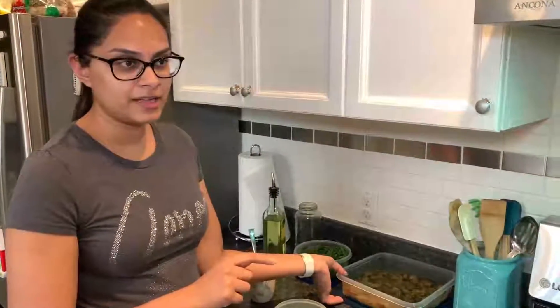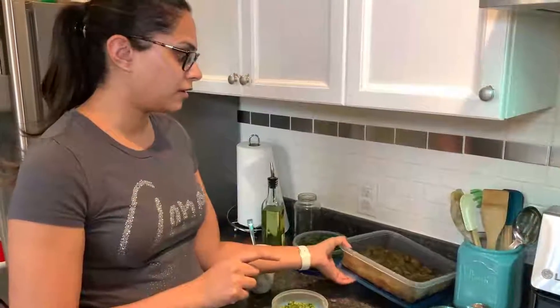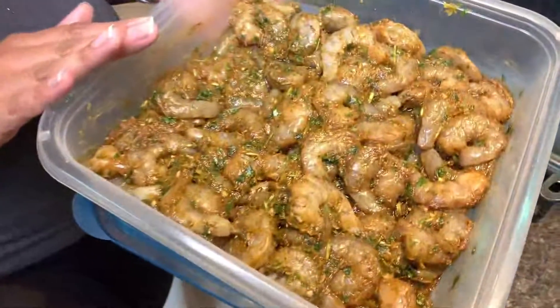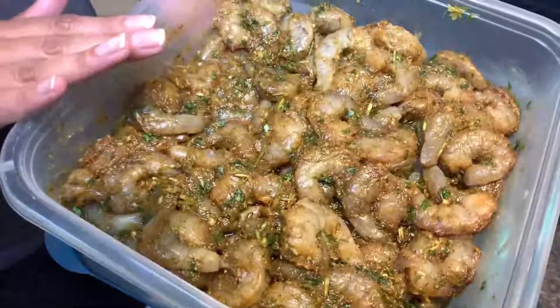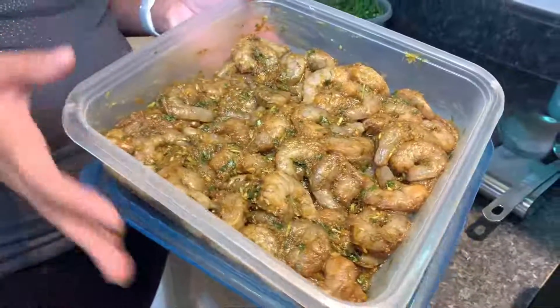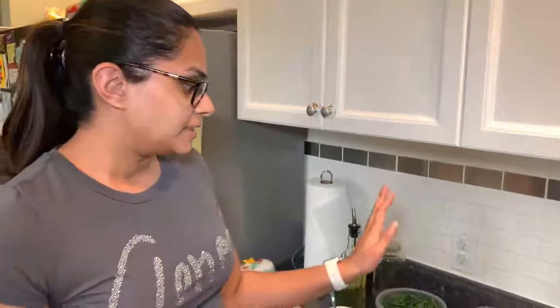I've already used about one third of it to pre-season my shrimp, so I've seasoned the shrimp with the green seasoning, salt and pepper, a little bit of curry powder, and cumin powder. Once you have all that prepped, it should have been marinating overnight or for that one hour that I mentioned.